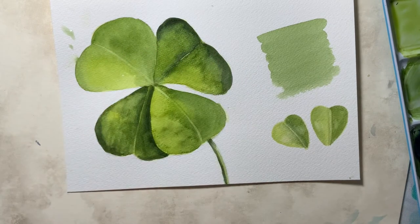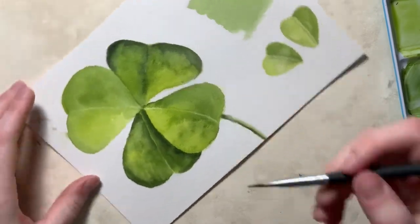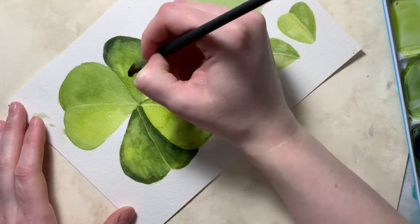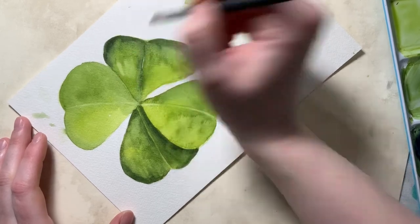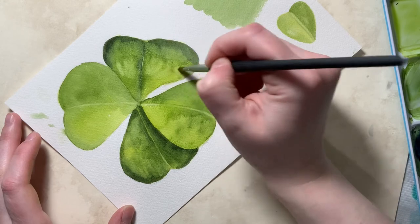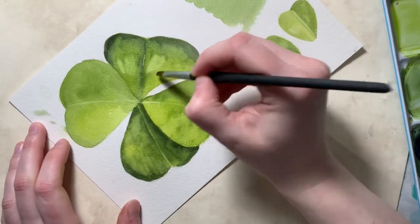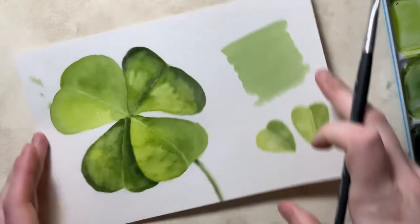If I added too many shadows and lost my little middle line, I can always re-lift it out again. Always be thinking about the shape — which petal is underneath the other will decide how you shade each one. Then I would come in with the lifting brush and do that fun circle pattern, going all the way around the clovers.